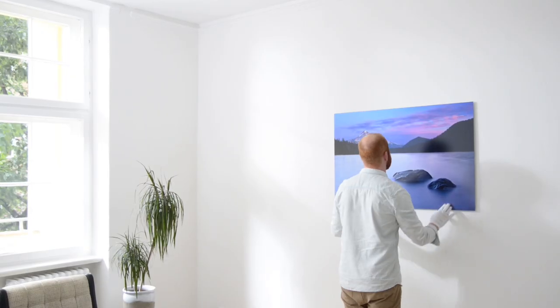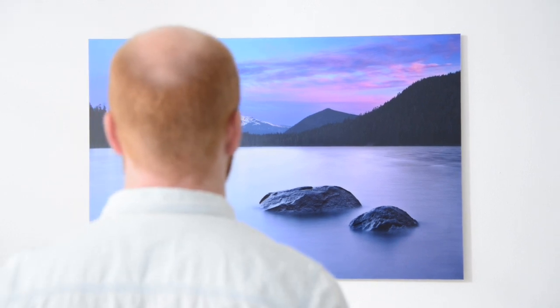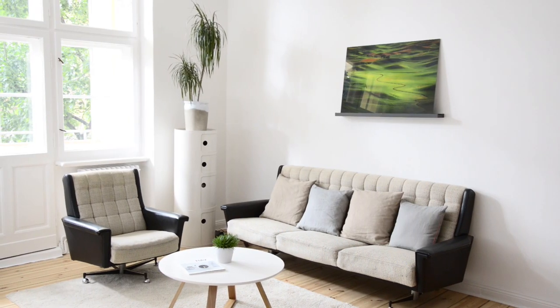To hang smaller sizes, all you'll need is two nails. For larger formats, two screws or hooks will get the job done. You can also display your photograph on a wall-mounted gallery shelf.